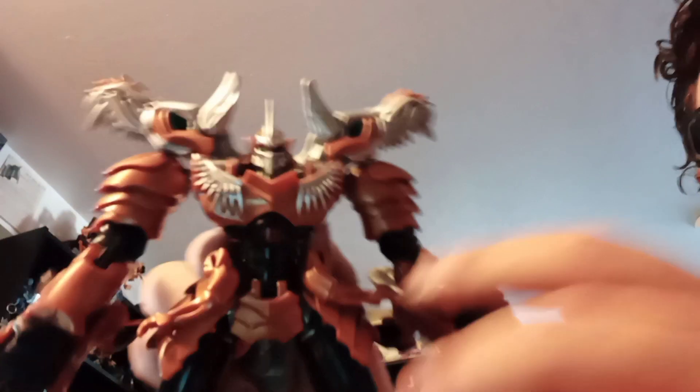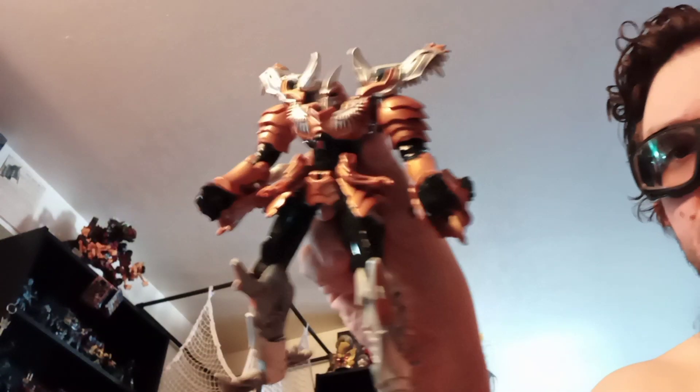This is Transformers Voyager figure Grimlock from the Age of Extinction line. Here he's in robot mode.